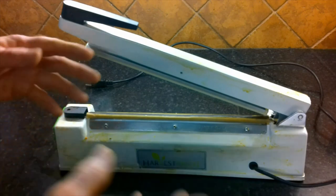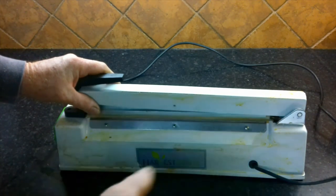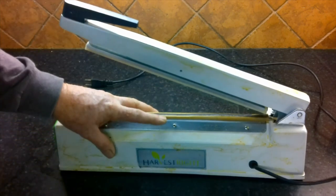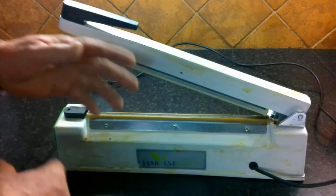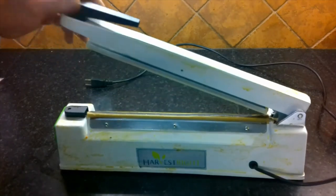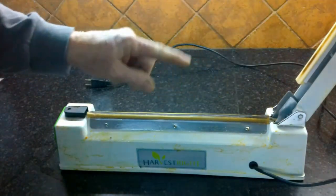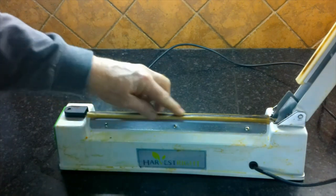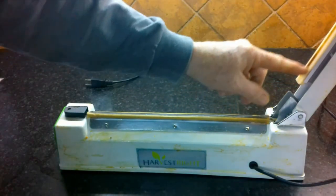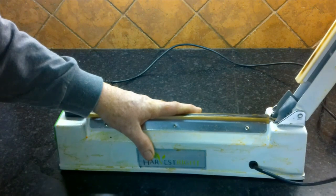I recently posted a video on how to make better eggs, and one of the comments was from Chris Gentile who said I need to clean up my sealer. I usually keep my sealer on the counter next to the mixer, and over the years food gets splashed on it and it got dirty. So it's time to clean it up, change out the barrier tape — which is a Teflon cloth — replace the heating element, swap out the upper pressure pad, and show you how to clean, adjust, and rebuild the sealing machine.